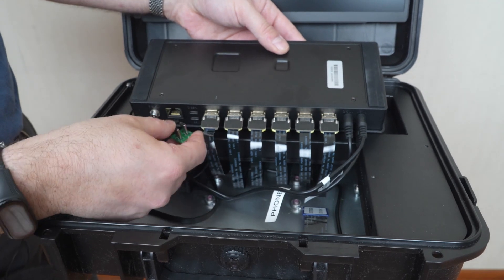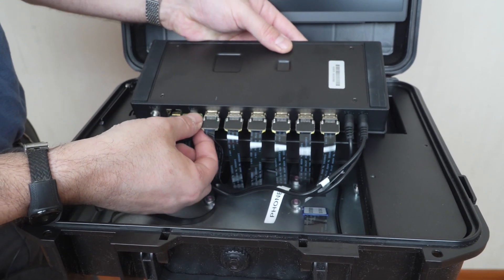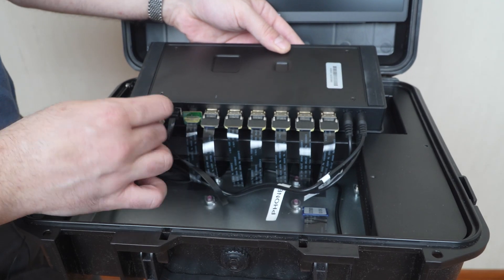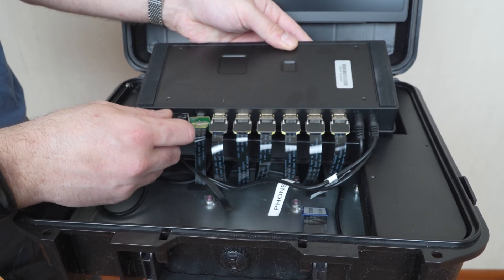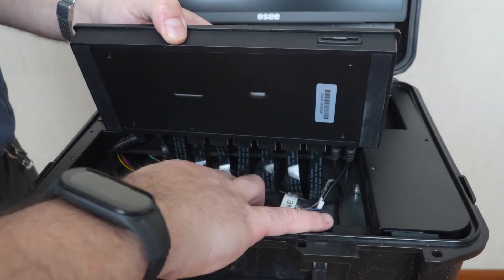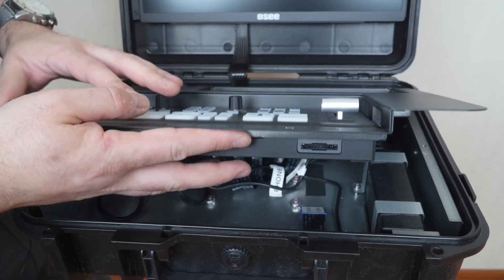We are done with our HDMIs. Now USB connectors. And RJ45. And finally, power supply. The order you are doing it in is absolutely of no consequence — it's just important that everything would be plugged back into its place.